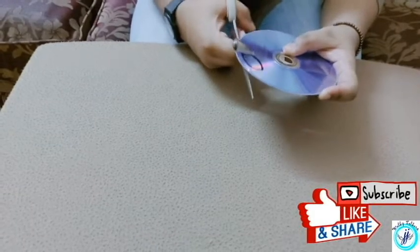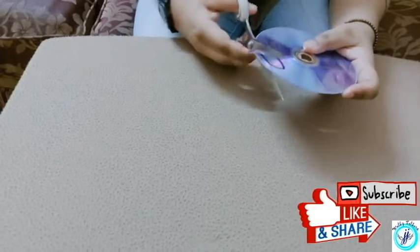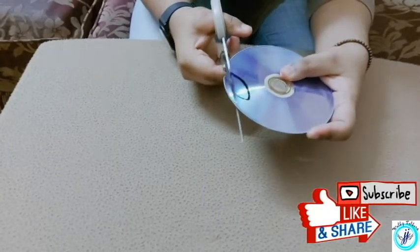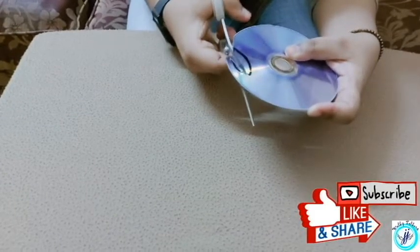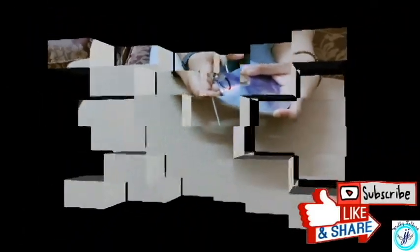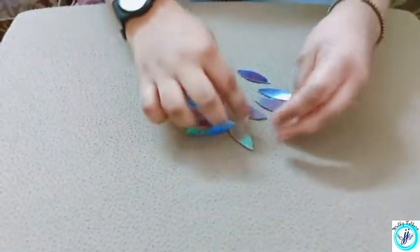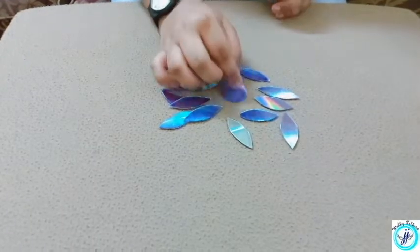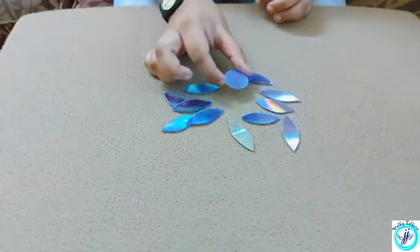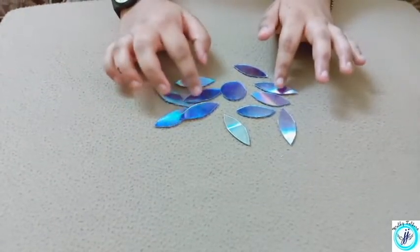When you cut this, your cut out will be cut out. You can cut out the pieces with a few holes. We will cut out a circle and we will stick it in our boat.